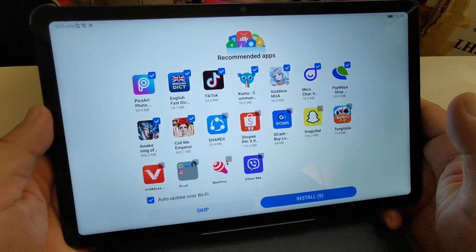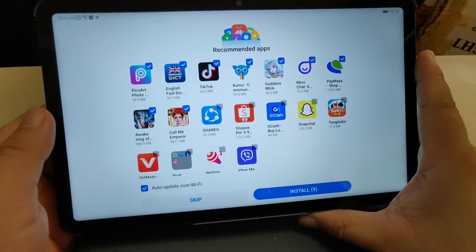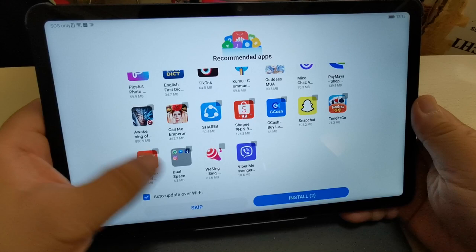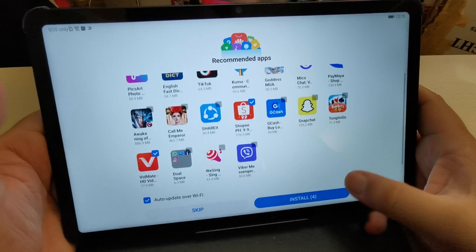Another way is to use APK Pure to install some apps. I'm going to install some apps that are helpful to me — first I'll uncheck apps I'm not using, like Kumu. I'll add Paymaya, Shopee, and Vidmate. Let's click install so all four selected apps will be installed.